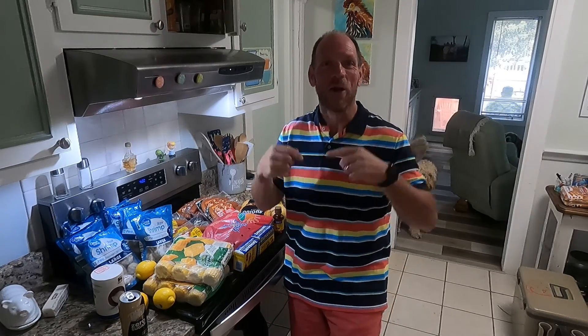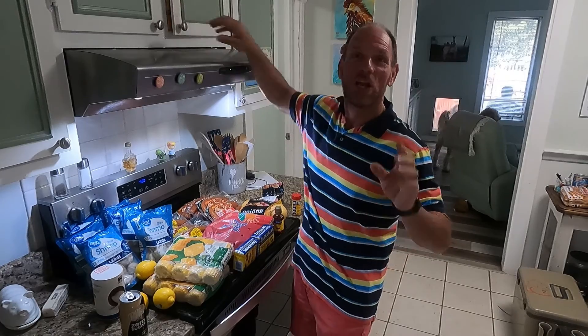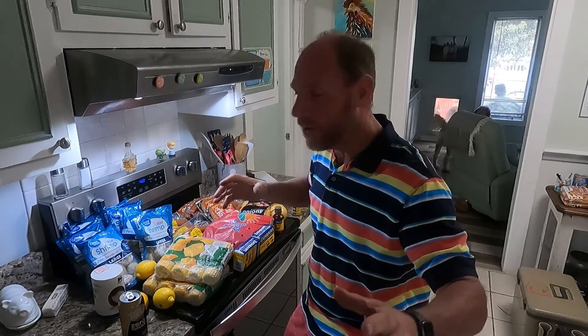Hey guys, I'm Chad with No Coffee Needed and we are glad that you're here today. We are doing a Frogmore Stew, also known as Low Country Boil.